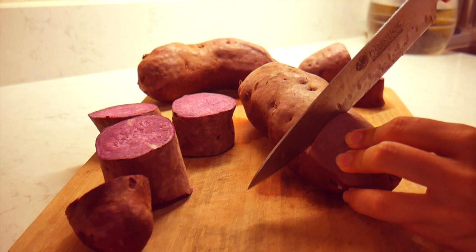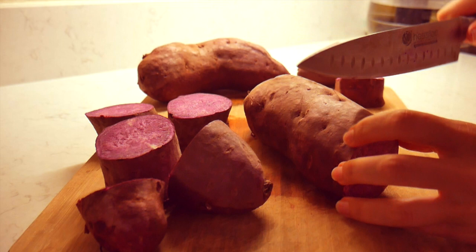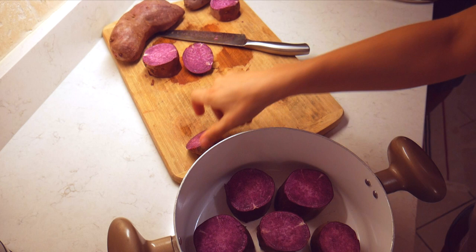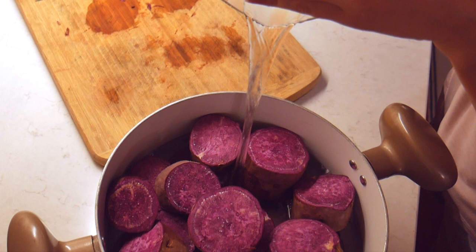The first step is to wash the purple sweet potatoes thoroughly and then slice them into smaller pieces. The reason these potatoes are bright purple is because they get their color from anthocyanin, which is a pigment chemical. This chemical also makes the purple potatoes higher in potassium, which serves as a great antioxidant — about four times more than regular potatoes.